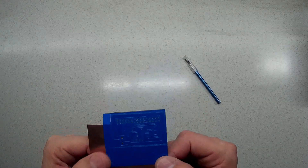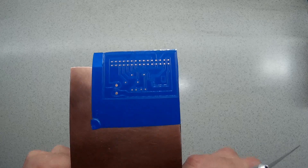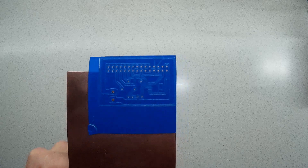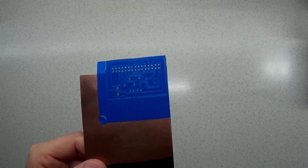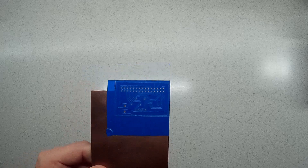Hi guys, so this is part four from the video series where I'm showing you how I make PCBs using my laser engraver. Here you can see the after-burning result, and now the board is prepared to make the through holes in it.